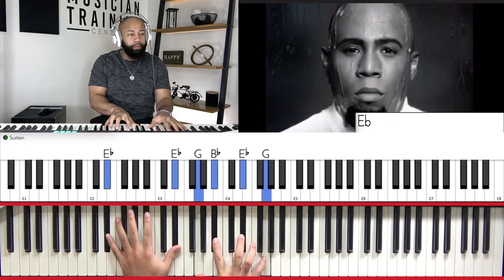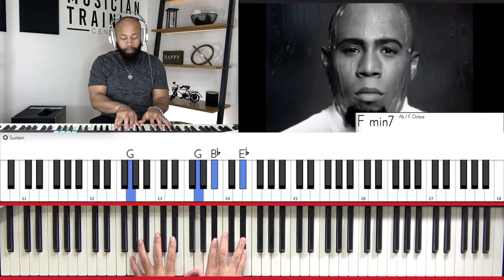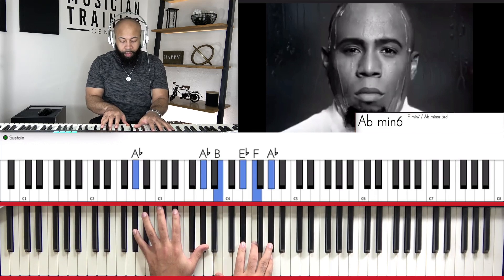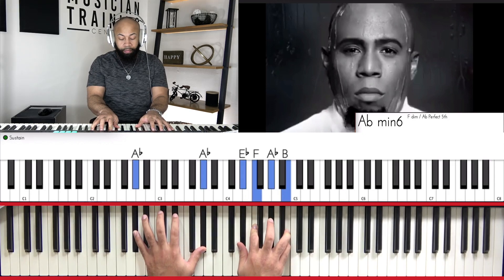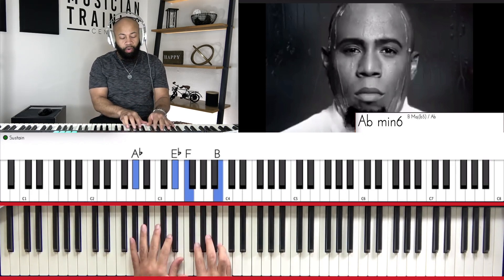So we'll start here. And one thing that we can do — you can kind of break this chord up.